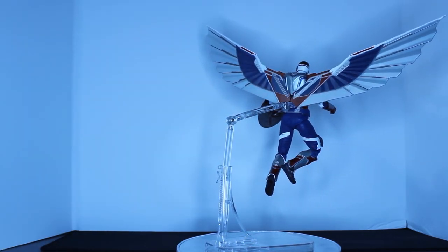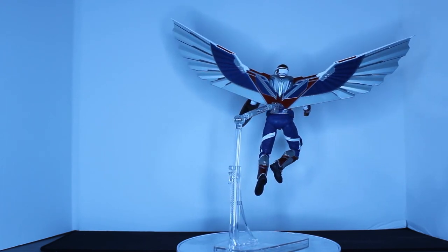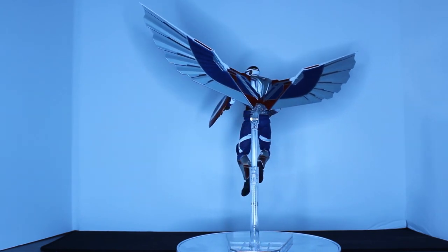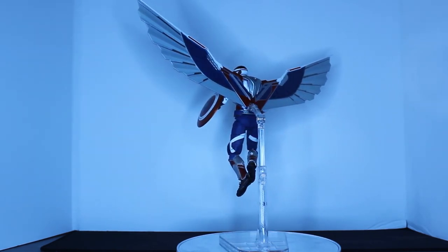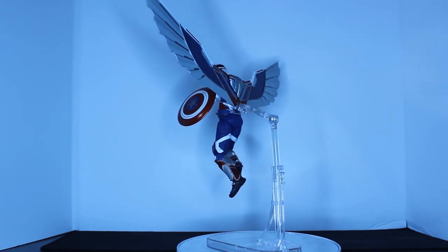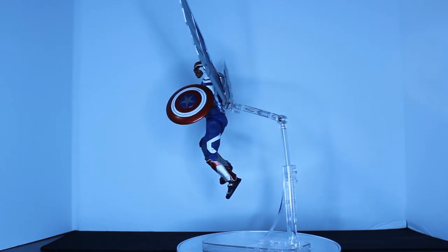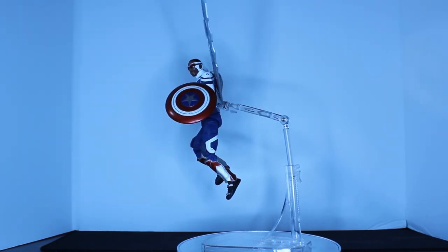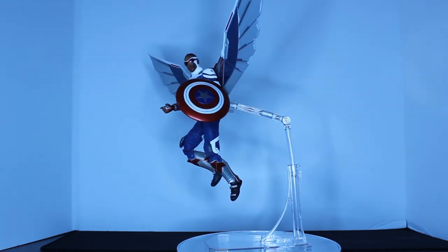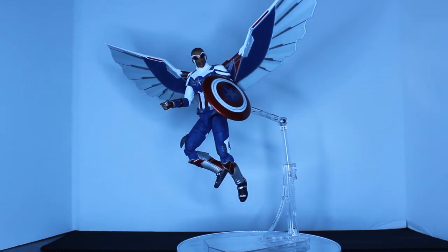Ultimately, this is such a cool figure. If you love Falcon, Captain America and the Winter Soldier show, I definitely suggest picking this up. I think Anthony Mackie is here to stay as Captain America for as long as he wants to — the dude absolutely loves being in the Marvel movies. Captain America 4 is getting developed right now and I'm very excited for it. I think he is going to be a phenomenal Captain America — he already proved it in that last episode.